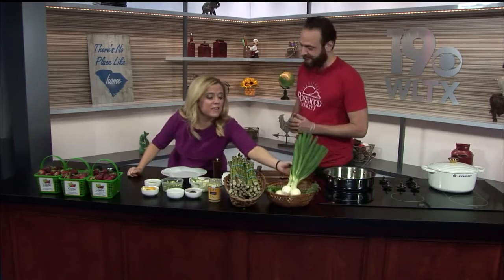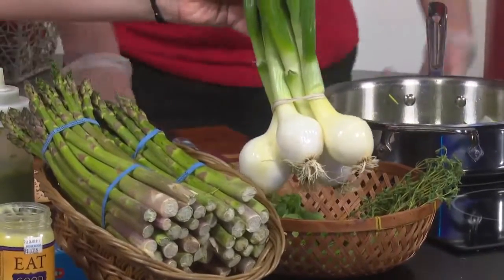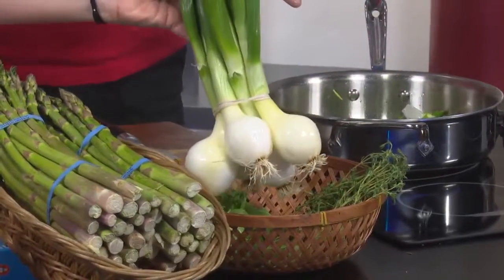She actually moved from Atlanta — she was in a better restaurant in Atlanta. These spring onions are just like on steroids, but they're all natural. No steroids here. They're not like a scallion — they're really sweet with a nice onion flavor.